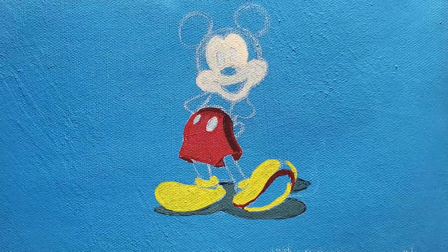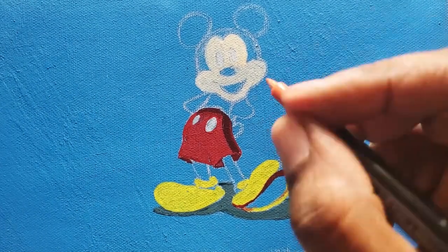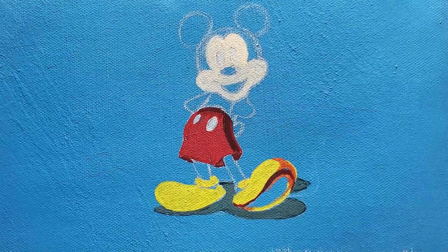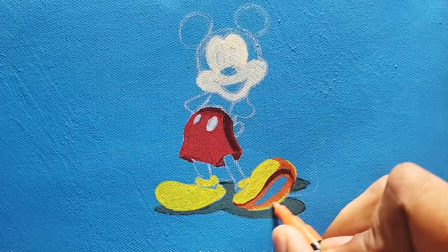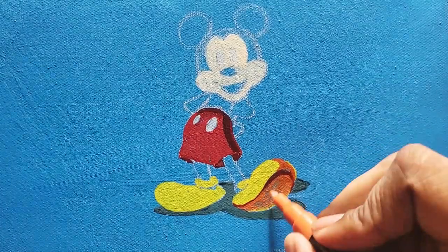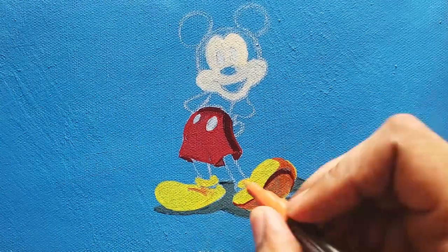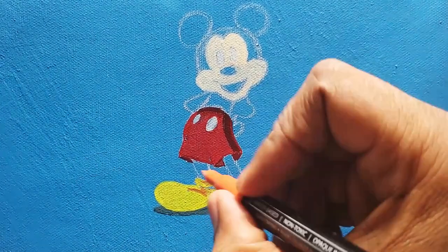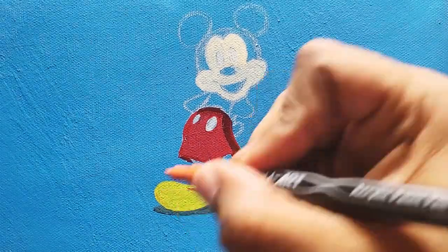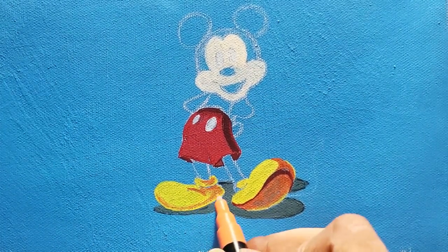I'm coloring in the bottom of the feet using a few different colors — a yellow, then a little bit of orange and a brownish color — just to have some variation because there's shadow underneath his feet. I'm putting a little bit of that light brownish-orange color on the other shoe as well.